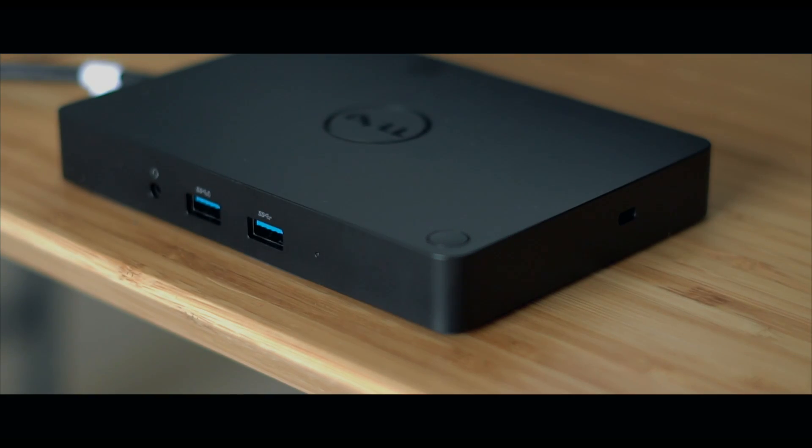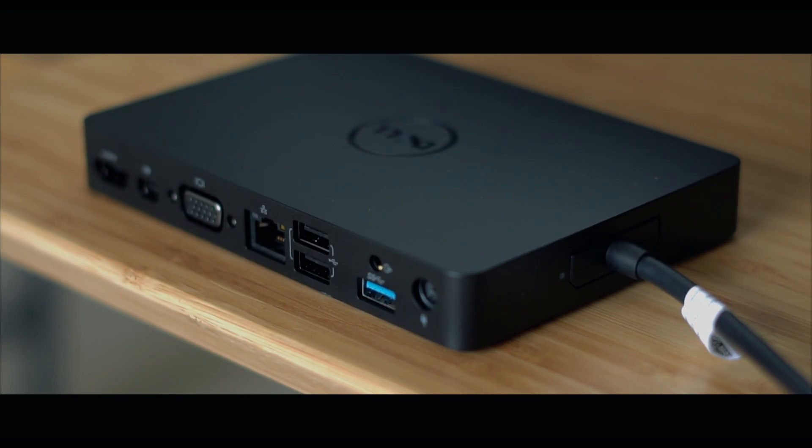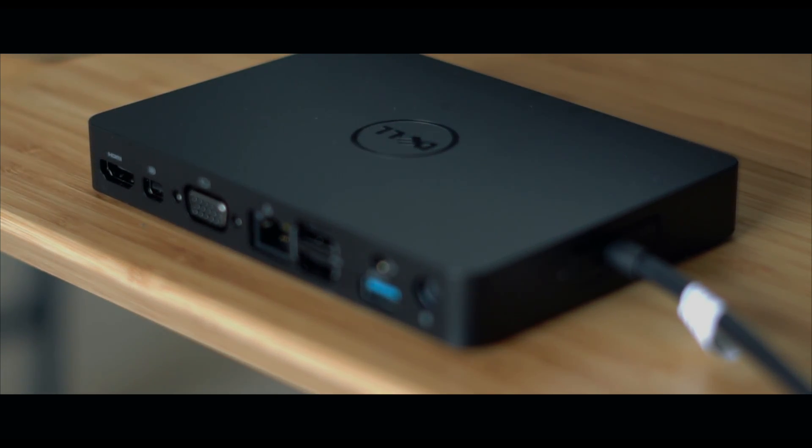Some of the features of the Dell WD-15 are: two front USB 3.0 ports, a 3.5mm headphone jack, and on the rear you'll have a power adapter for the brick itself, a USB 3.0 port, an optical audio out, two USB 2.0 ports, an ethernet port, a VGA adapter port, a mini DisplayPort, and an HDMI out. This gives you extra functionality that both the MacBook and Cinema Display don't have.